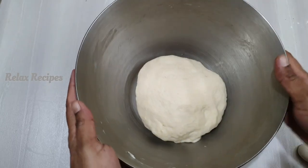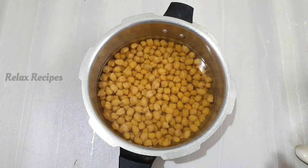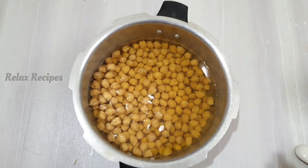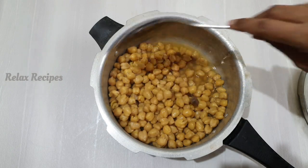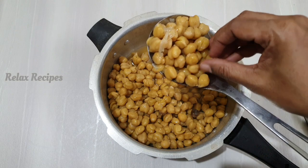Now we are ready for the masala. I have already made the masala. It will be soft. The masala is good — it will taste like this. Let's taste it.